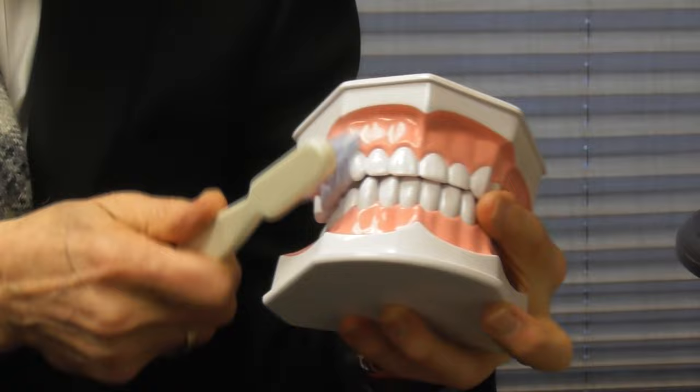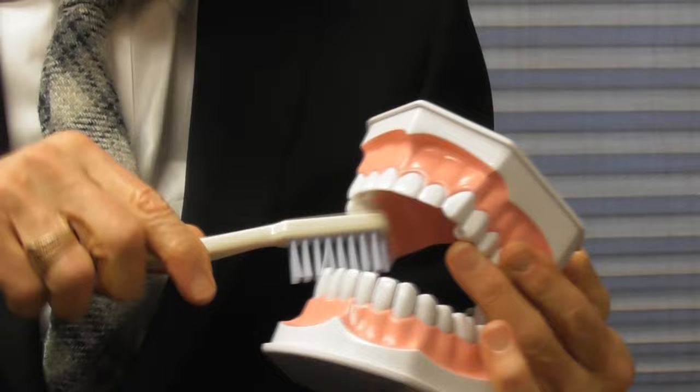If you have gum recession, don't scrub hard, don't scrub around, don't scrub back and forth. On the upper, scrub down like you're bringing the gum down. And on the bottom, scrub up like you're bringing the gum up. Same thing on the inside.